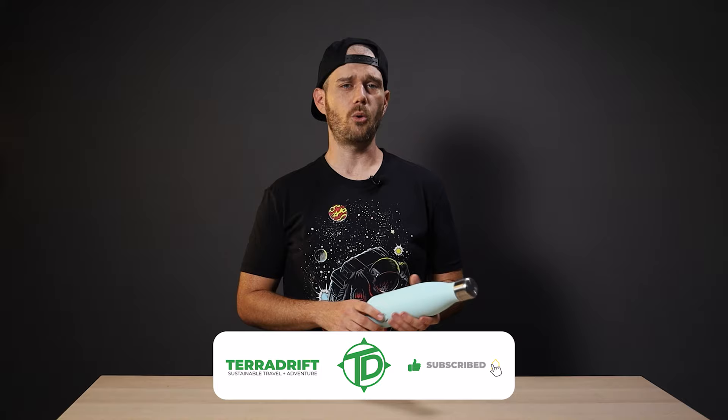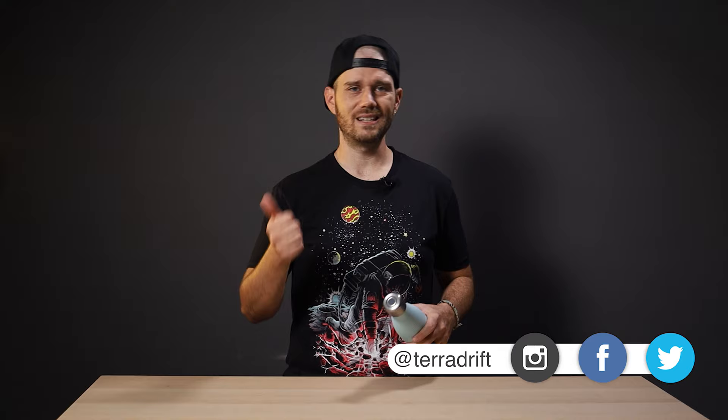That about wraps it up. If you have any questions about the Crazy Cap 2, UV-C, or the difference between water filters and purifiers, feel free to drop a comment and give this video a thumbs up if you think we earned it — because despite what you may think, we are sensitive, fragile creatures. Hit subscribe and ring the bell so you don't miss future gear reviews or outdoorsy how-tos. Check out Terradrift.com for more content and follow us on Instagram, Facebook, and Twitter at Terradrift.